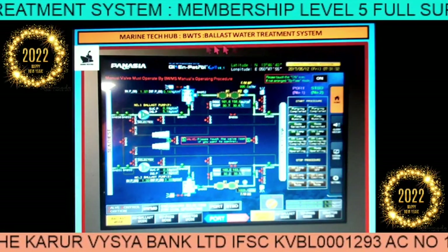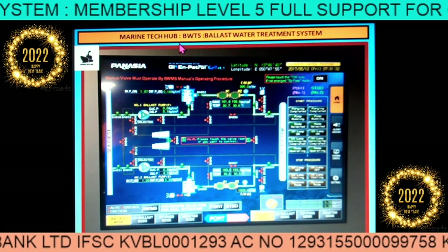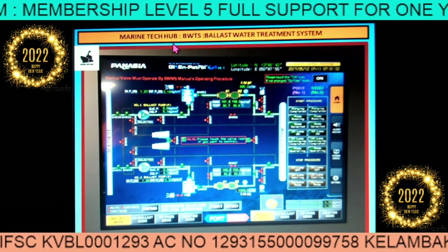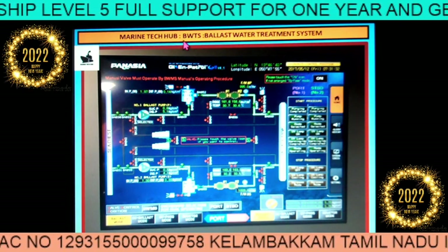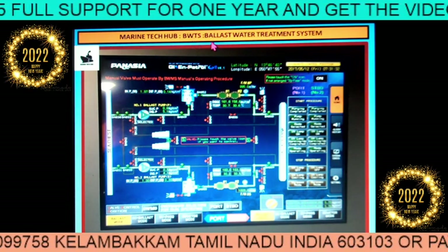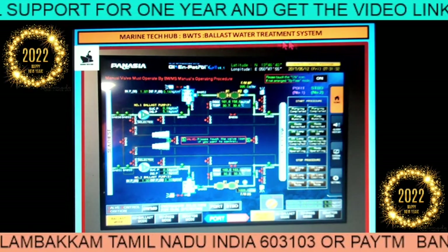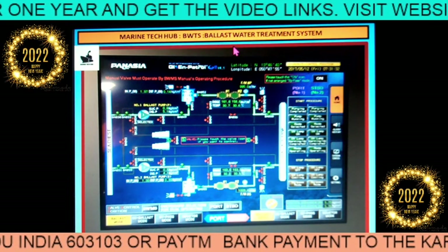Welcome to Marine Tech Hub. Today I would like to thank all my subscribers for making Marine Tech Hub reach the highest level. Today's topic is BWTS — that is Ballast Water Treatment System. This system is already in use.